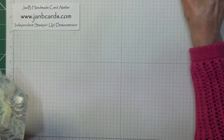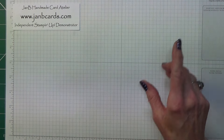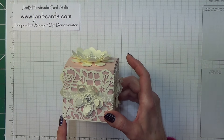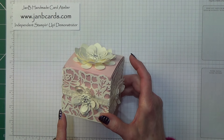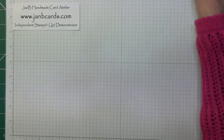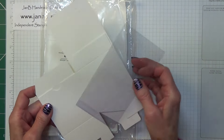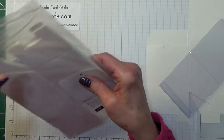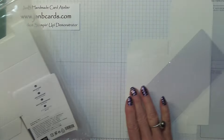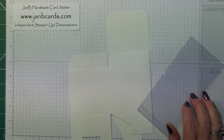I'm going to start by telling you the card pieces that you're going to need. The box actually measures 3x3x3 inches, which is 7.6x7.6cm, so it's a really lovely size. The box and the acetate sleeve come in our pack of White Gift Boxes. This is a pack of eight, so you get eight flat-pack boxes and eight acetate sleeves.